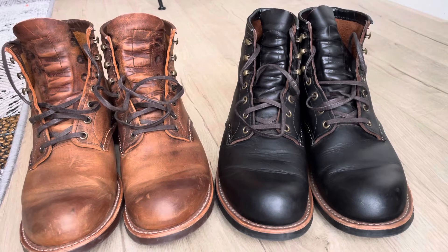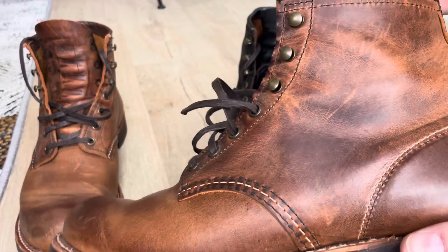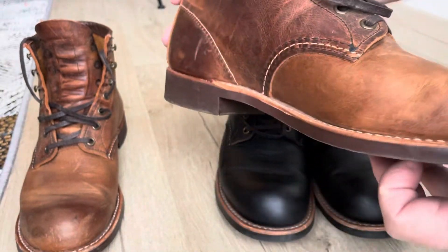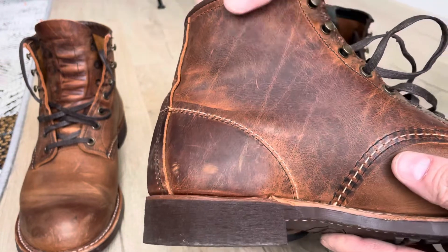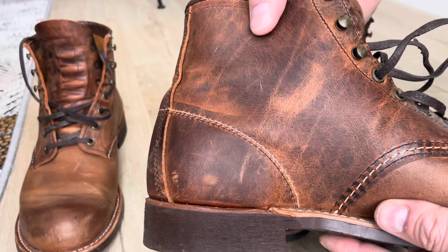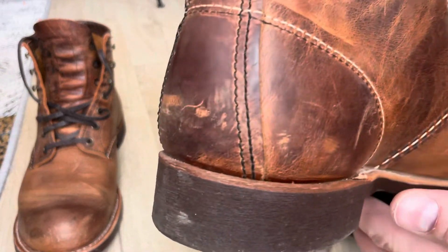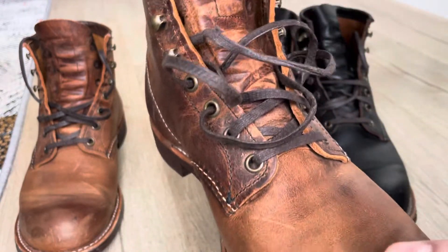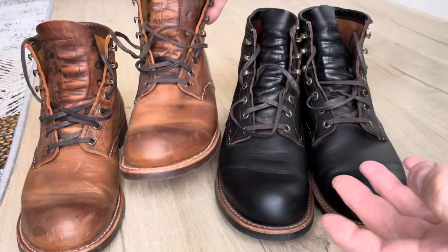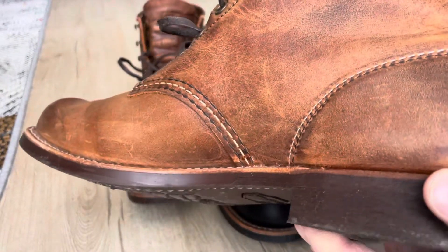The main difference you can see is absolutely the color. These ones are the Copper Rough and Tough, and you get these in the Red Wing Iron Rangers as well — the same leather. As you can see, they already have a lot of character, and if I push my finger through here you can see it start to change. After some wear and sunlight, they will totally change how they look. The leather is really cool; sometimes you can see the changes almost daily when you are using them.